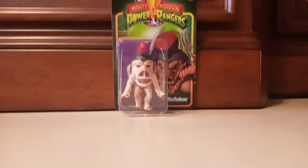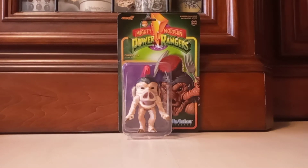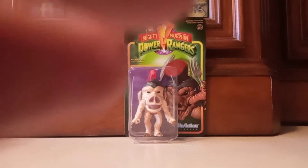Hey guys, Alien 9 Productions here. Today I'm going to be doing a toy review. This will be probably the only time I'll ever get one of these — the Super 7 Mighty Morphin Power Rangers Pudgy Pig figure. Let's take a look at the packaging, shall we?